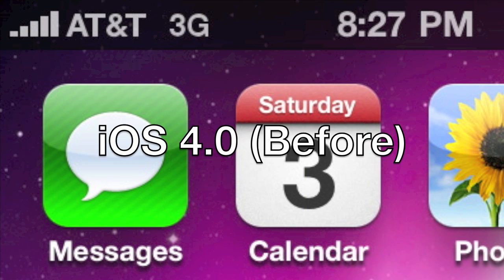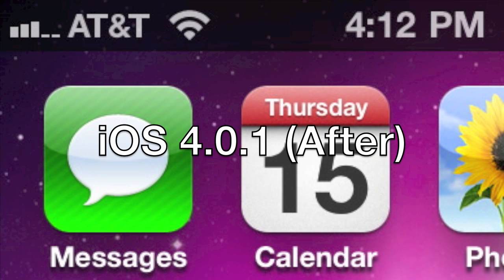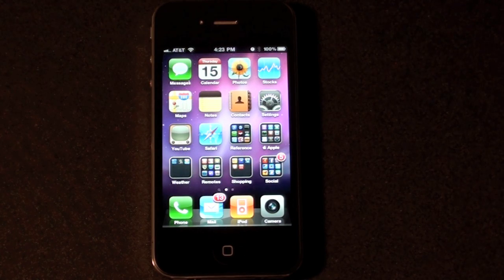The update also increases the heights of bars 1 and 2, making them more visible when signal strength is low. I've noticed that I'm down to 3 bars when normally I'm displaying 5 bars, so indeed it looks like I have a weaker signal than I thought I did in my house.